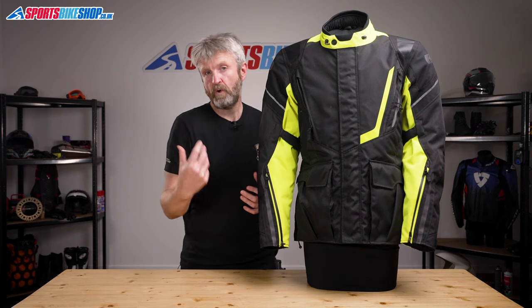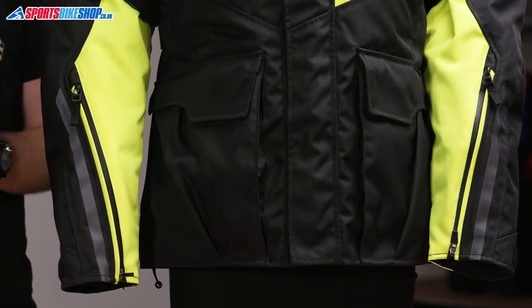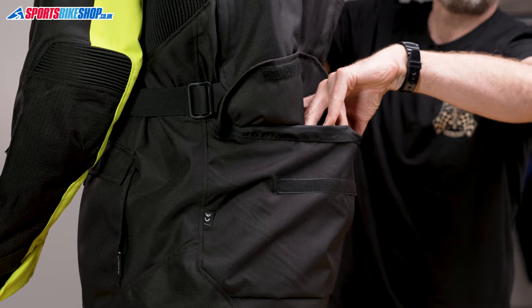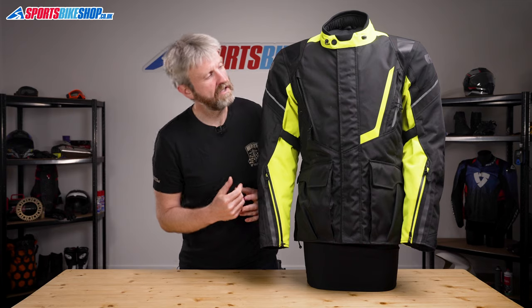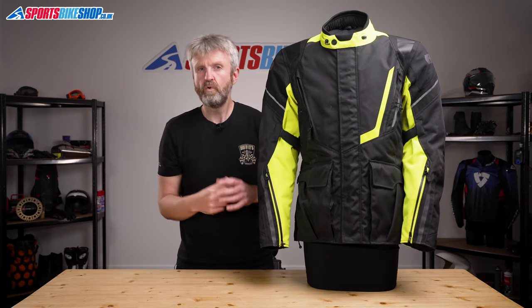There are three pockets on the outside of this jacket — two at the hips with side entry, so you can tuck your hands in there to keep them warm when you're not riding — and as this is a touring jacket, there is also a pocket at the lower back. On the inside, there are two further pockets, including a Napoleon pocket just behind the zip. It's best to use those internal pockets to keep your stuff dry, as it's protected behind the waterproof membrane. There's a full sleeve thermal liner that comes with the jacket; it is removable, and there's a duplicate pocket in there, so you'll always have two internal pockets whether you're riding with the liner in or out.